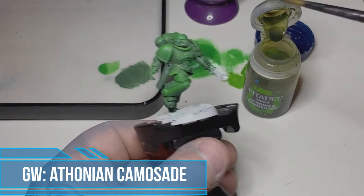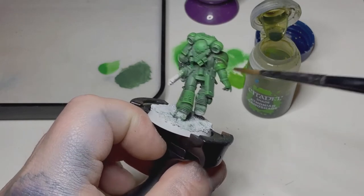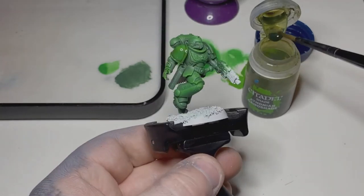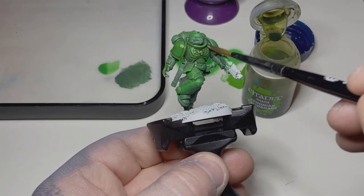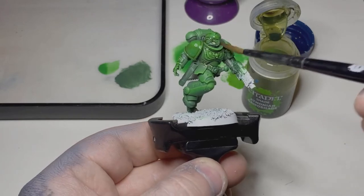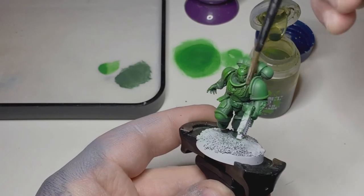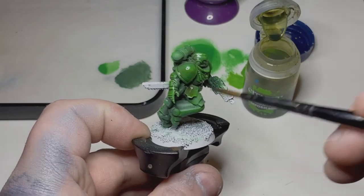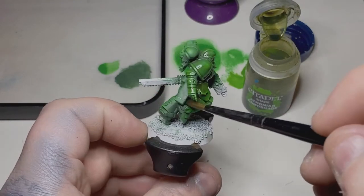Once that's done, I just want to add some shading into the recesses and tie in the dry brush gradients. For that I'm using Athonian Camoshade — it's a green wash, so it sits nicely in the recesses and it's not going to tint that brighter green too much. It's just going to blend the colors together a little bit. I'll apply this all over the model, get it into those recesses, let it dry for about 15 to 20 minutes, and then move on to the next step.